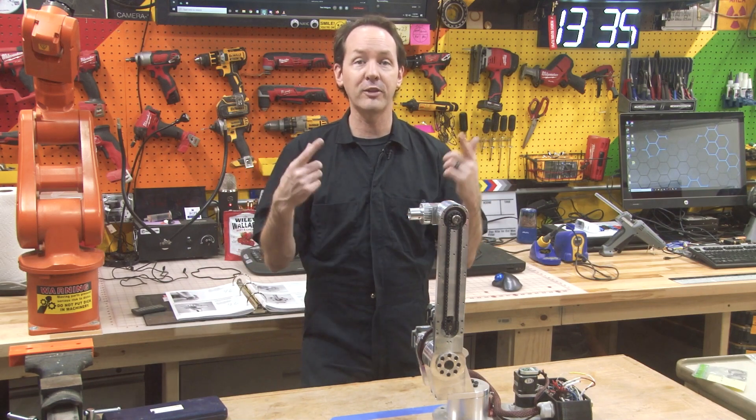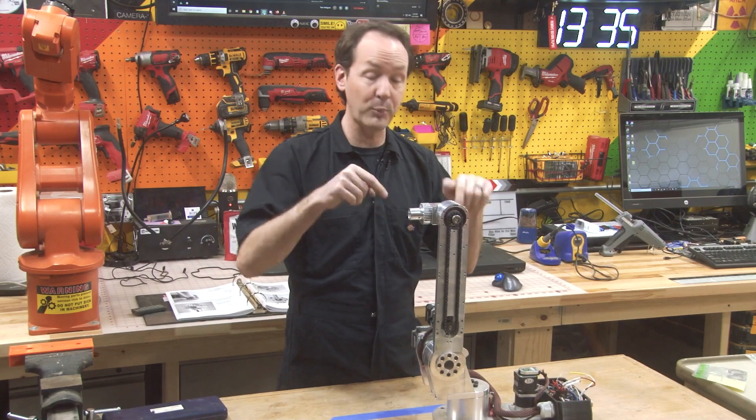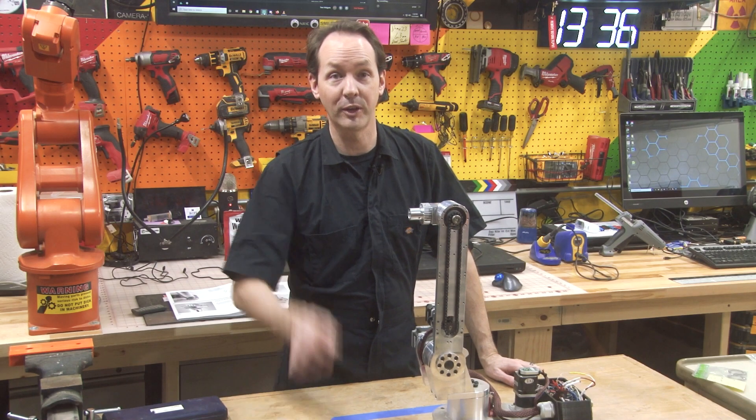I want to see pictures of your robot. I want to see your progress. I want to see your videos. If you've got video of you building one of these robots, I will comment on your video and tell the world just how awesome you are. You guys have fun. Good luck. Stay safe. I'm Chris Bowden. And as always, we'll see you next time. Bye.